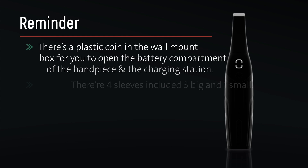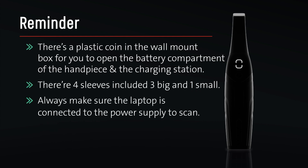Reminder: there is a plastic coin in the wall mount box to open the battery compartment of the handpiece and the charging station. There are four sleeves included — three large and one small. Always make sure the laptop is connected to the power supply to scan.